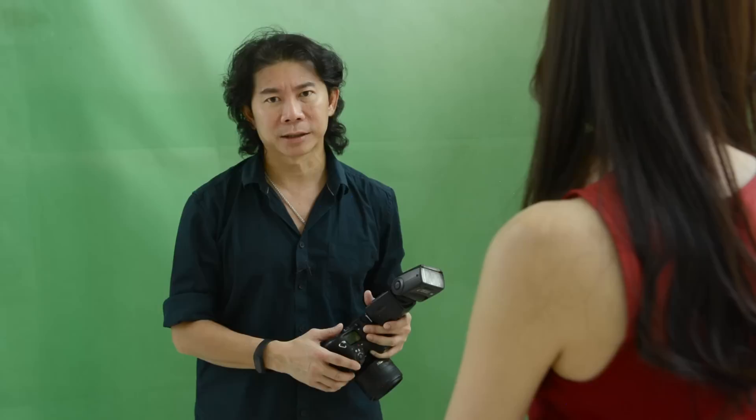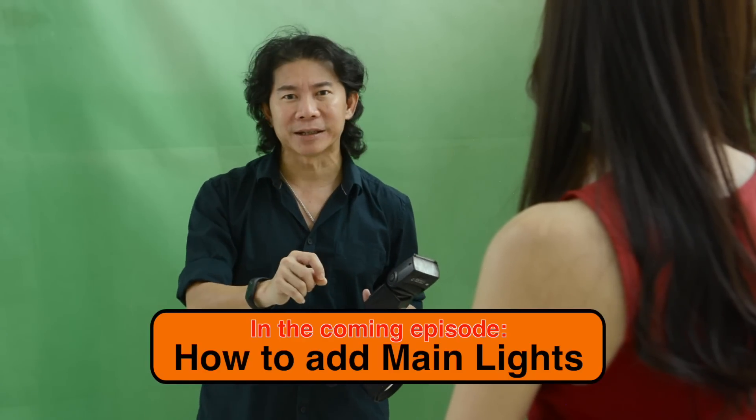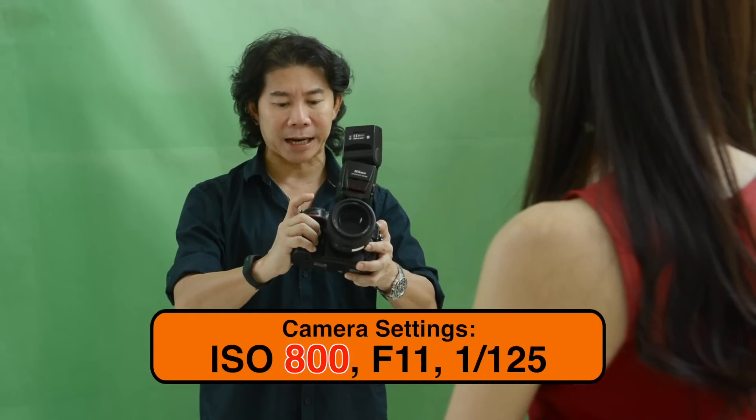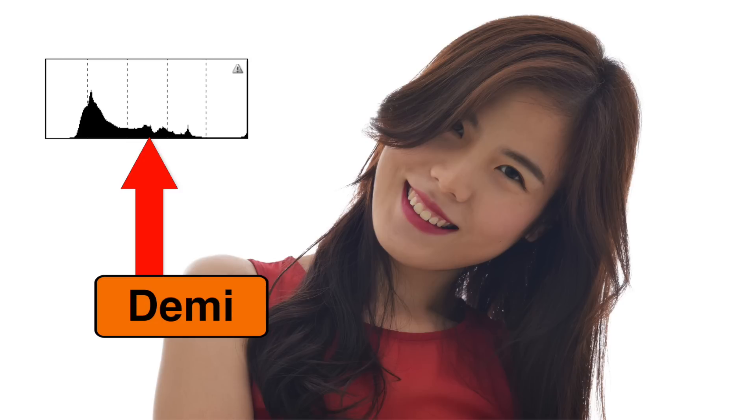So how do we bring her into mid-tone? Here's the trick: don't add more light on Demi — instead, add ISO. The ISO was 400, so I'm going to change it to 800. Have Demi take a nicer pose — head down a little bit. And there you have it: Demi is now in mid-tone.